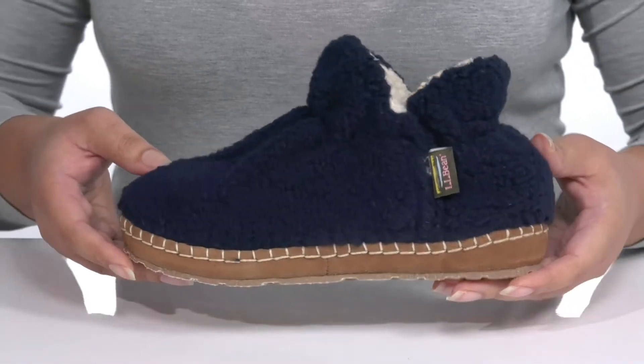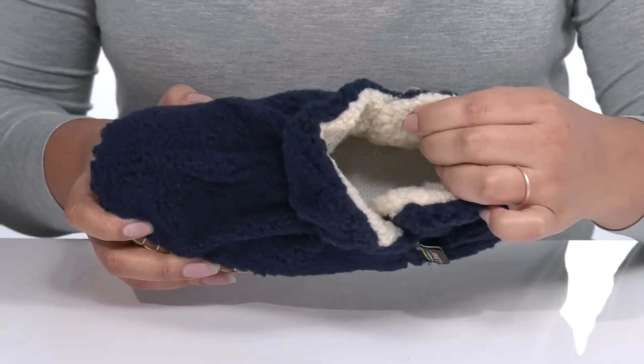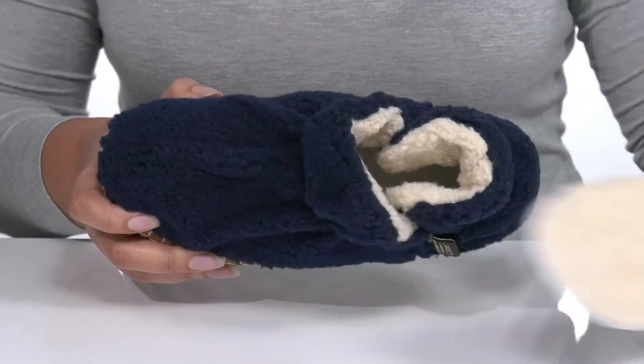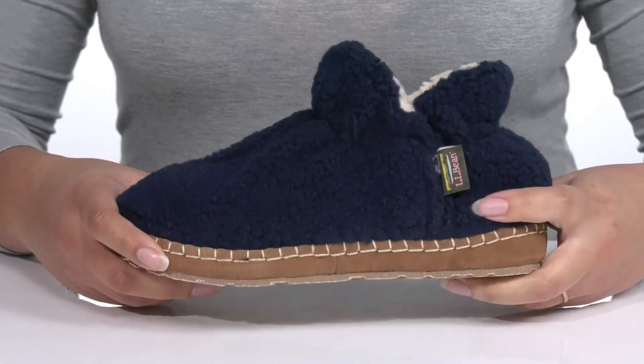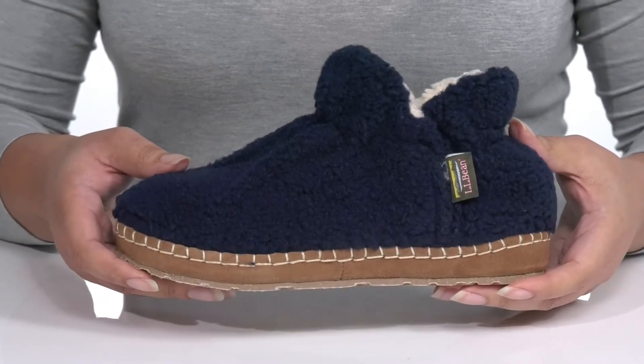These are great to slip on when you're lounging around at home. Inside, there is that same faux fur lining to keep you warm and feels great against the skin, with a removable footbed that is cushioned for comfort. The midsole adds some contrast for added style with some hand-stitched detailing for durability and contrast.